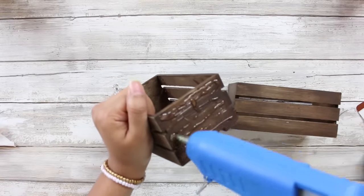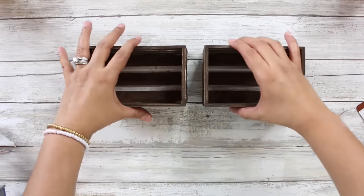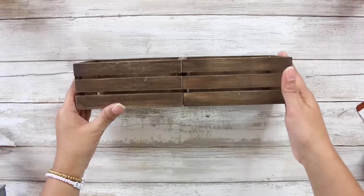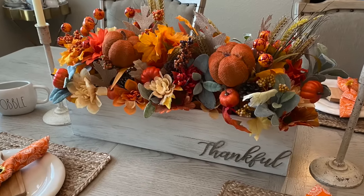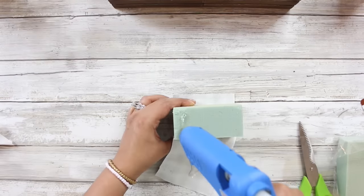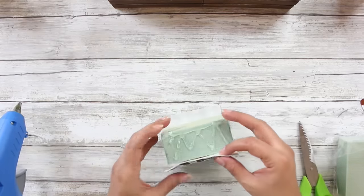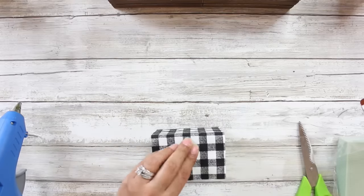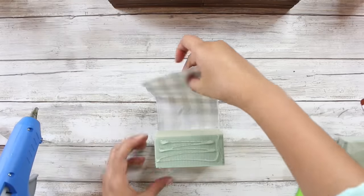Once my crates are ready, I'm just going to take some hot glue — I would recommend some E6000 so that your project could last longer — and glue both of these crates together. Now I'm taking two pieces of the Dollar Tree floral foam and some leftover buffalo plaid ribbon that I had on hand, and I'm just going to cover the sides of the floral foam, just because you can see it through the crate. If that doesn't bother you, go ahead and skip this step.